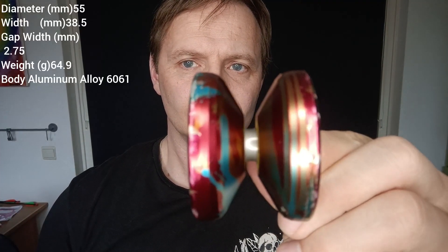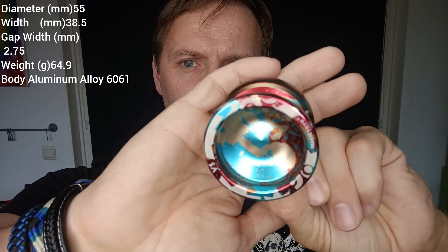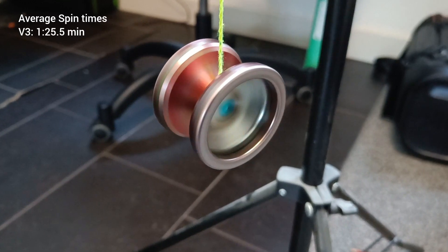First yoyo we look at is the V3 — it's a little blockish and squarish and narrow feeling, but it plays with lots of power. This is the first yoyo so we don't have any comparisons yet.